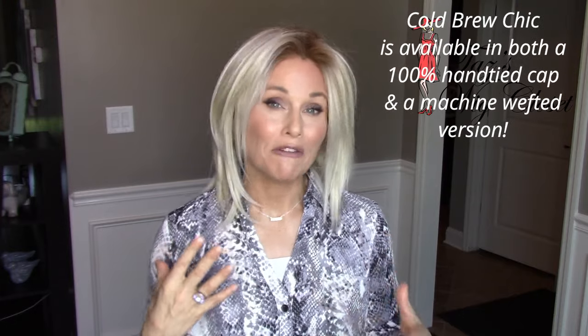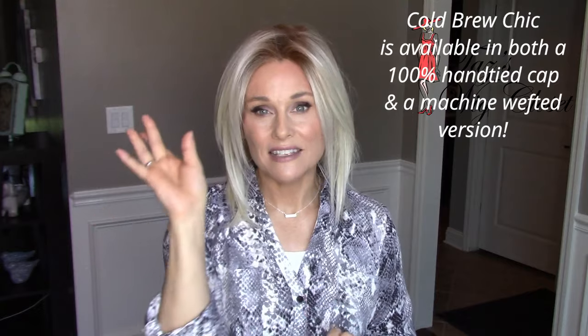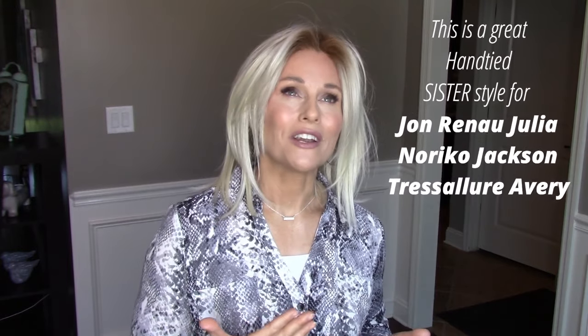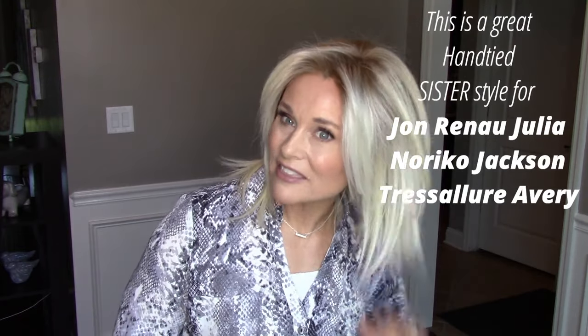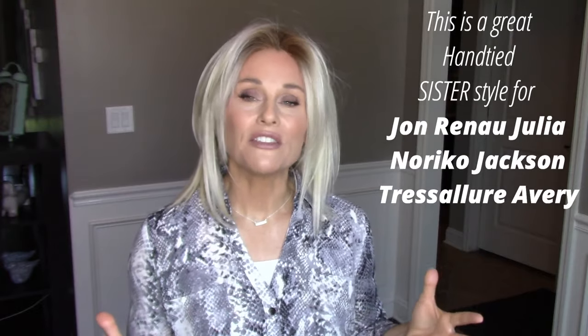I'm not exactly sure how much this one weighs — I'm guessing right around 4½ ounces. The Cold Brew Chic with a lace front, monofilament top, and machine wefting weighs about 4.7 ounces, so it's probably about the same. Have you wished that Jon Renau's Julia or Noriko's Jackson came in a 100% hand-tied cap? I think this would be a great option as a sister wig for either of those styles.